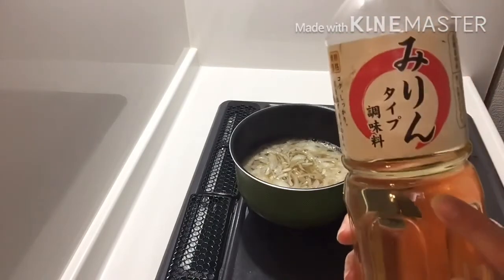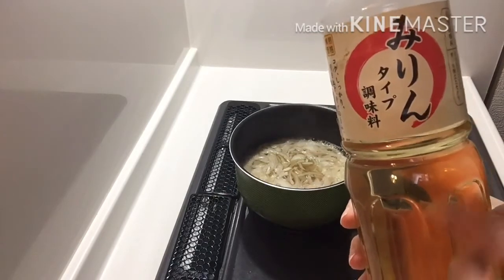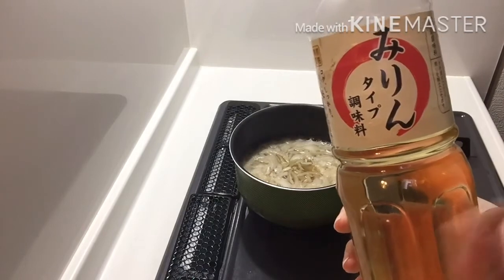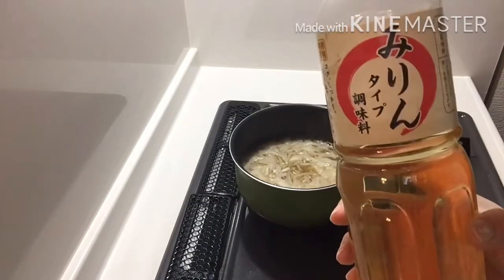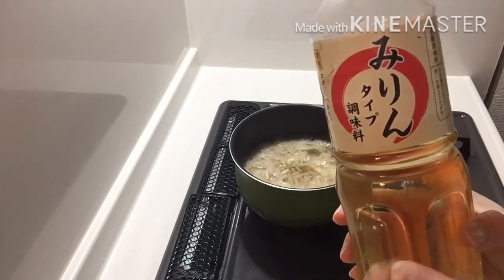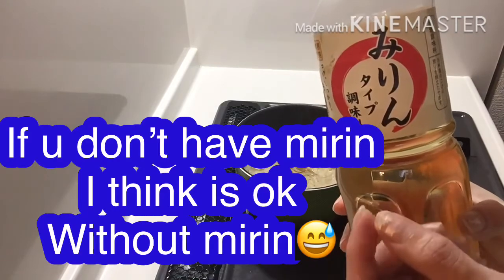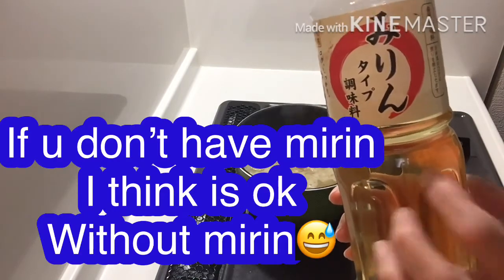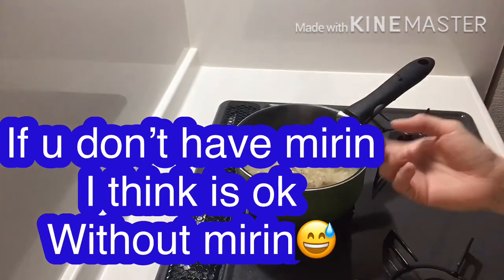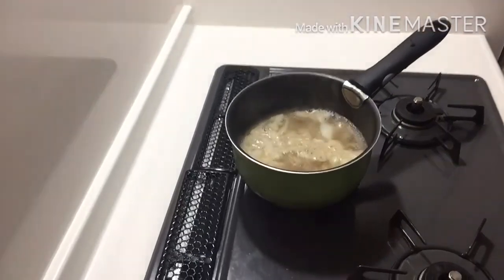If you don't have mirin, guys, it's really like a sweet salt — sweet and sour. So you can add sugar to make it sweet, and this will work without mirin. So let's wait until the onion is cooked. It's easy — got it guys?